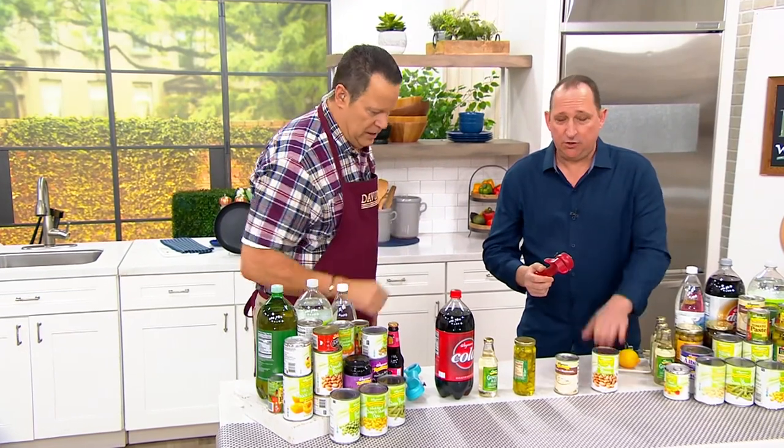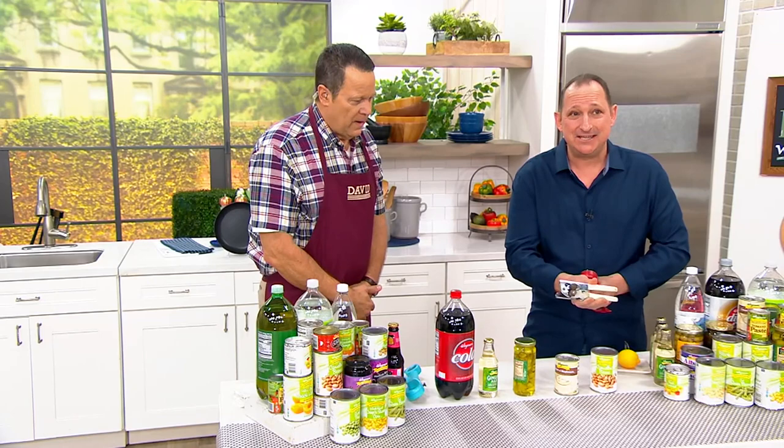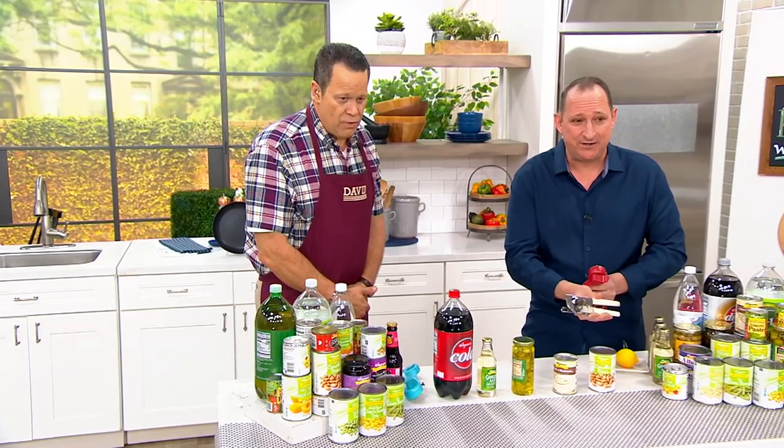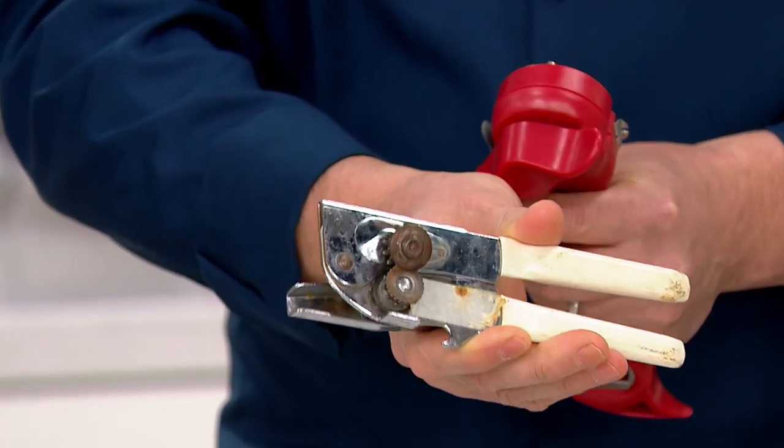Number one, it is a new school can opener to replace these. Does anybody still have these? You know these ones — the old rusty ones where you cut into your can and it makes the sharpest lid, a lid that's sharper than some of your knives.